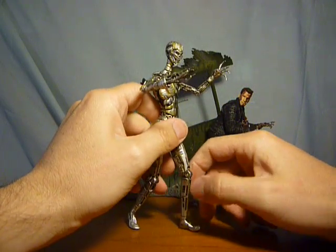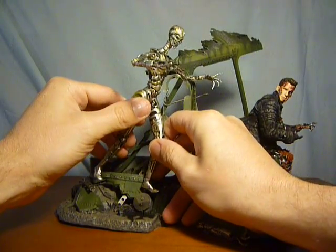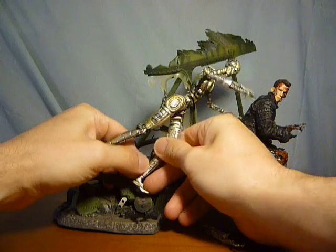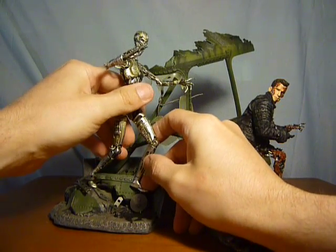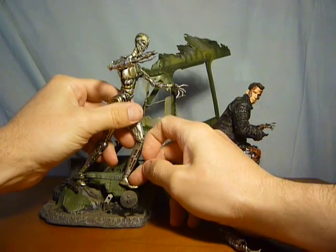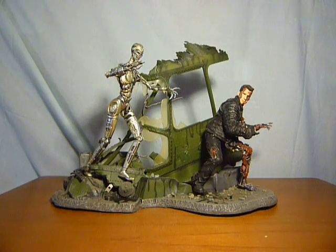That guys is the McFarlane Terminator 3 Rise of the Machines The End Battle Deluxe Box Set. I personally think this is a really cool box set and I totally recommend it. As bad as the film was in my opinion, nothing can take away from Terminator 2. I think this is a really good box set - it's not that expensive and it's quite easy to get hold of, so totally recommended. As always, thanks for watching guys, please subscribe, please comment, and I'll catch you all again soon. Take care!